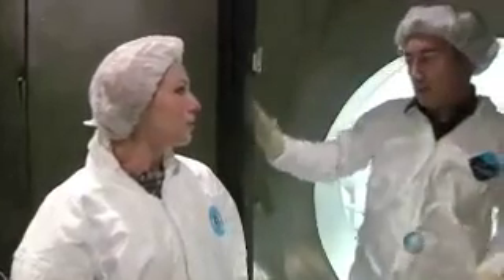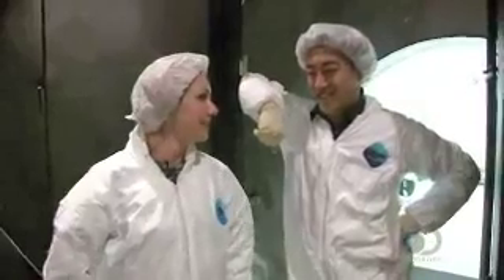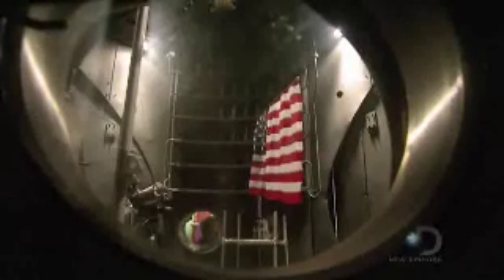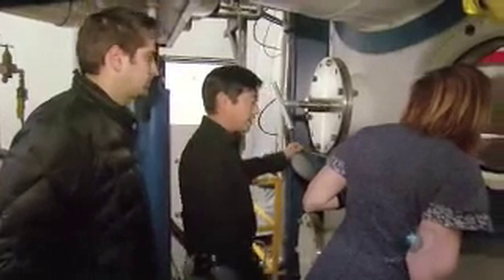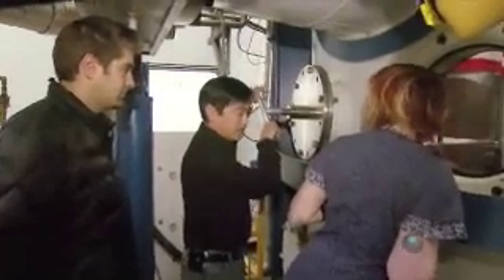This is your first rig in space. First up, to confirm the rig in space is working, is the all-important control. This is the control at regular atmospheric pressure, and I'm just going to shake the flag as if I were an astronaut planting it on the surface of the moon.